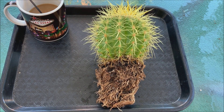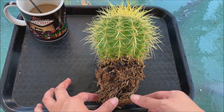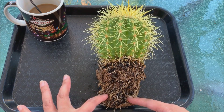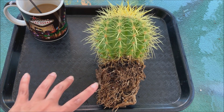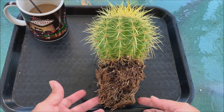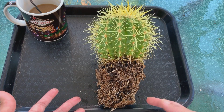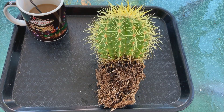Here is my golden barrel after I washed off most of the soil — look at all those roots underneath. I did not completely go bare root because I will be repotting it anyway, so I just washed off as much soil as I can, leaving some intact with the roots. I'm going to let this dry first for about two days before repotting it in its new pot.